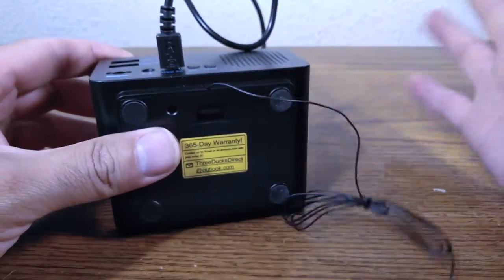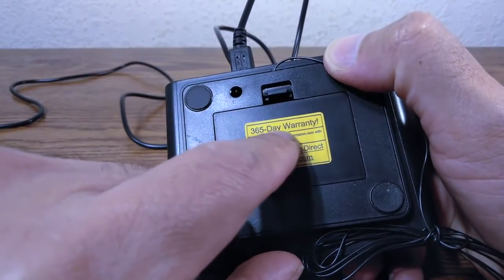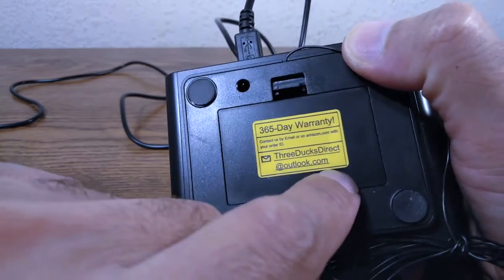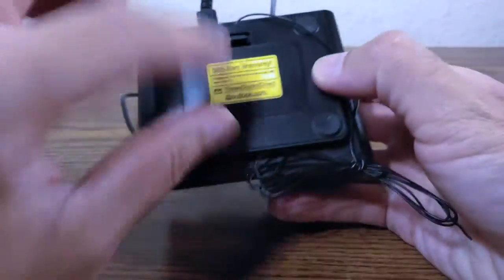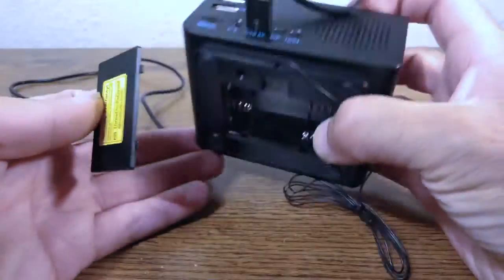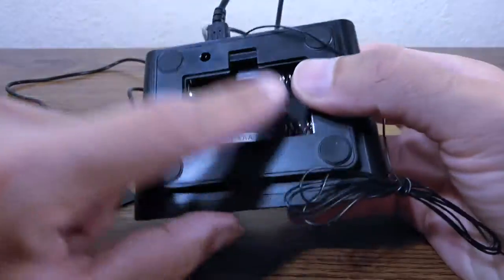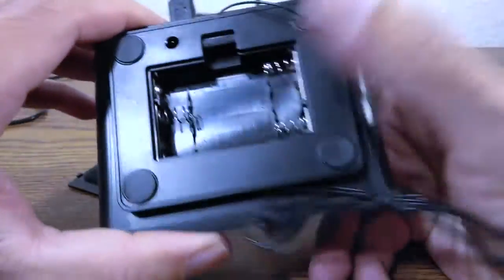On the bottom it says there's a 365-day warranty and a contact email: threeducksdirect@outlook.com. I paid fourteen dollars for this, and sending it to China for repair would cost about twenty dollars, so you're probably better off just buying a new one.